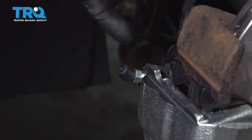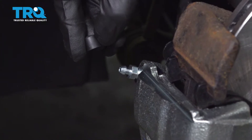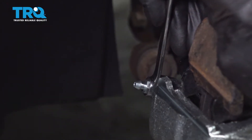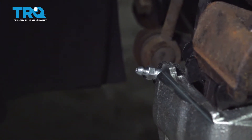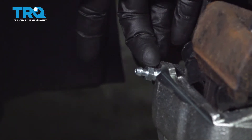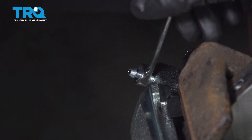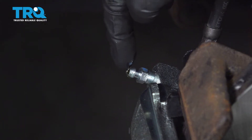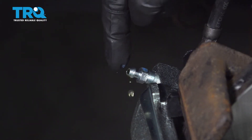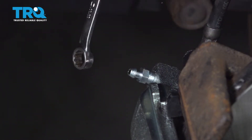Your bleeder screw is going to be located on the backside of the caliper up along the top. It should have a little boot on it — go ahead and remove that and set it aside because you will be reusing it. Now you can use a 10mm to open up the bleeder screw. Wait a couple seconds for fluid to make its way all the way down and force the air up and out. We need to make sure we have a collection bucket underneath this area. We're paying attention to waiting for a steady trickle of fluid to start coming out. Once you've got fluid coming out, go ahead and close it off and we can continue on with a manual bleed.